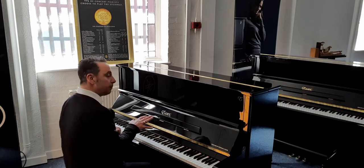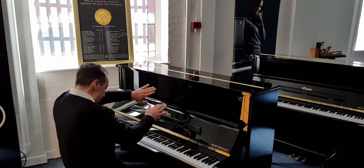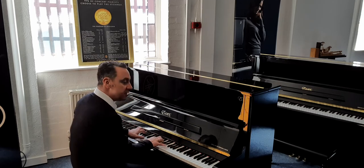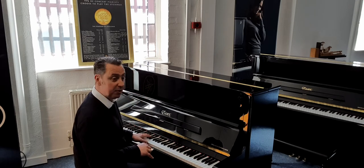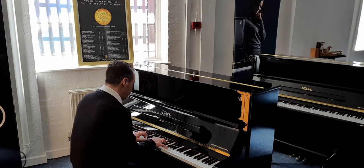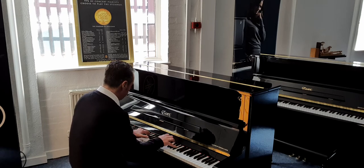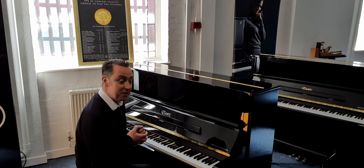Now it's got three brass pedals. The middle pedal is a Celeste pedal, which is also known as a practice pedal. What you do is push it down and push it to the left, and what it does is lock a felt in between the hammers and strings. So it makes it a quiet one. The idea is that you can practice while other people are in the room, or maybe somebody's in bed and you want to do late-at-night practice. It's nice and quiet — it's a great feature.